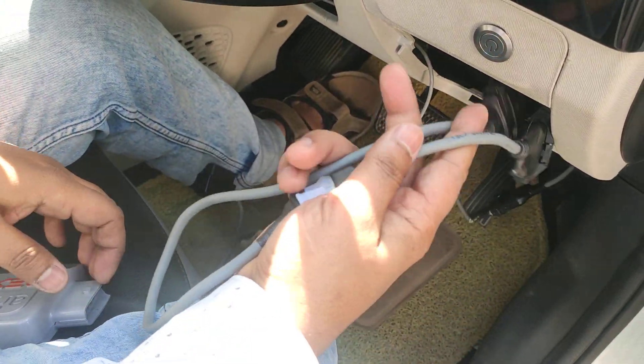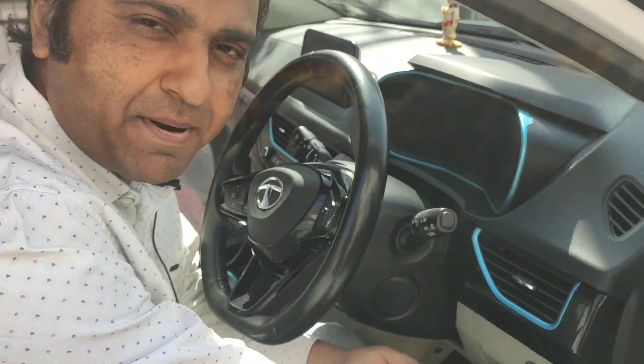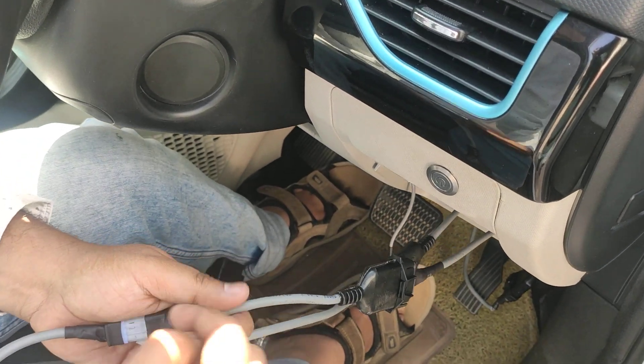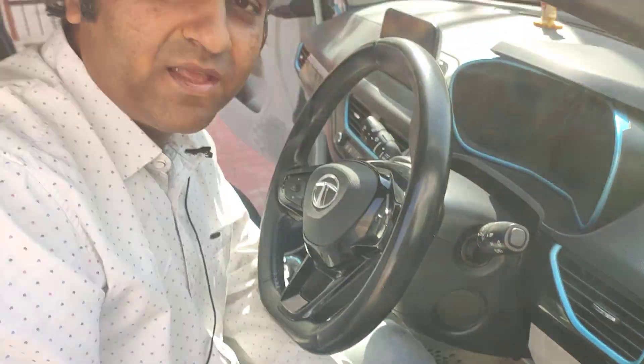Now our car is ready to be driven again without the Next Cruise. The pedal cable has come in and the bypass cable has directly bypassed the Next Cruise, passing the pedal signal on to the VCU of the car. This is all about how to put in the bypass cable. Hope this video was helpful — please reach out to us if you face any problems. Stay tuned.